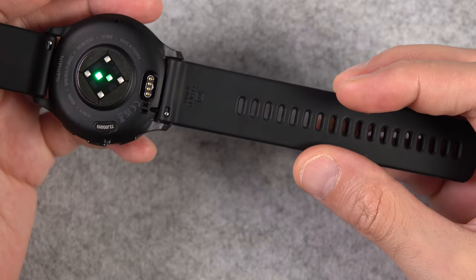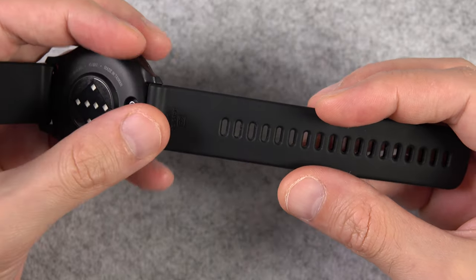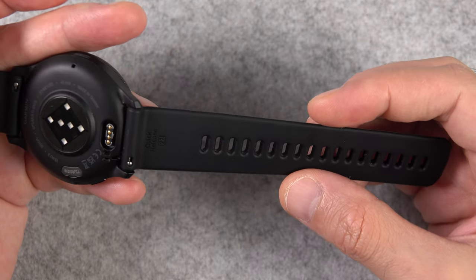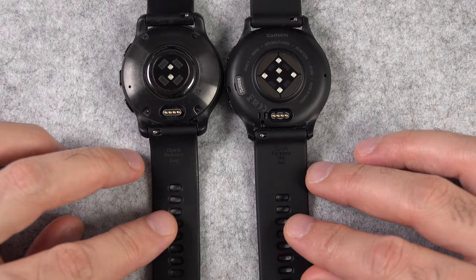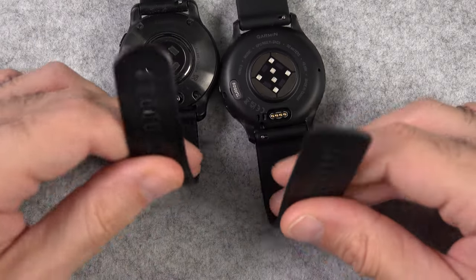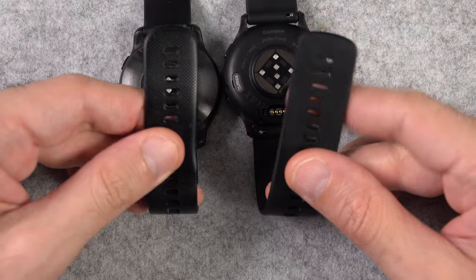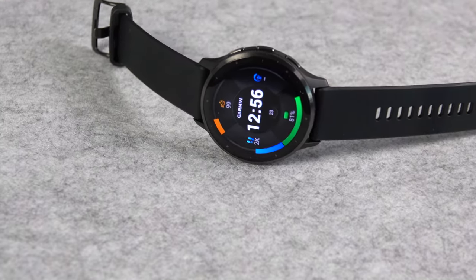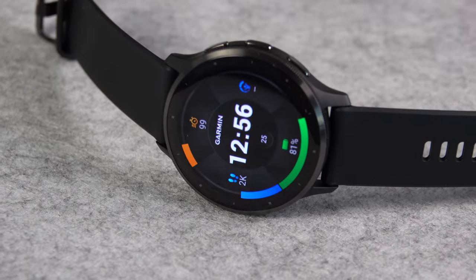The size of the straps has also changed. The Venue 2 Plus has a 20 millimeter band versus the 22 millimeter band of the Venue 3. The straps of the Venue 3 also feel thinner, more flexible, and more comfortable. By the way, the Venue 2 also had 22 millimeter straps just like the Venue 3, so it seems like they're just going back and forth between these two.